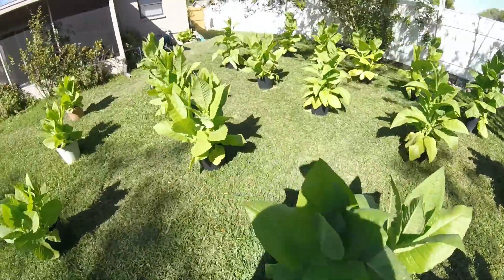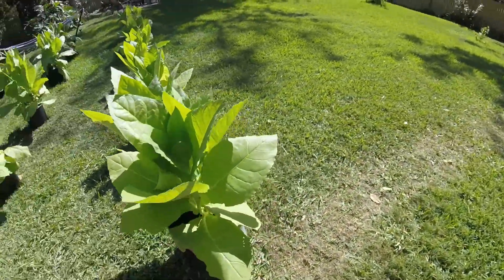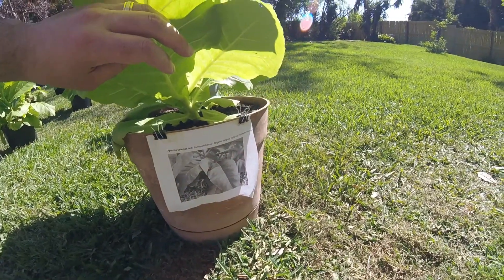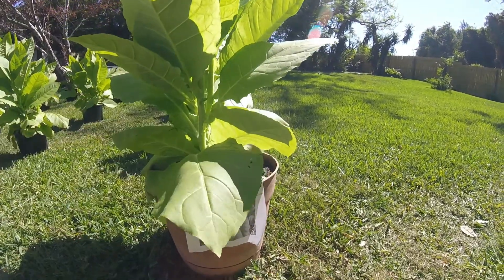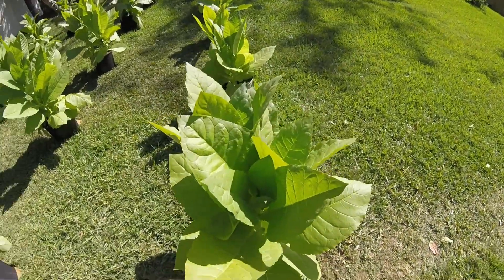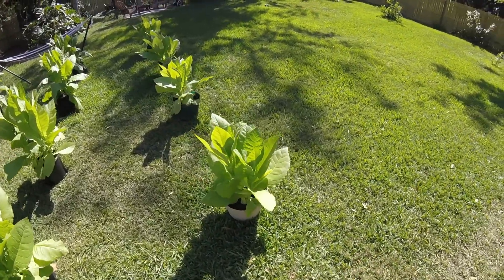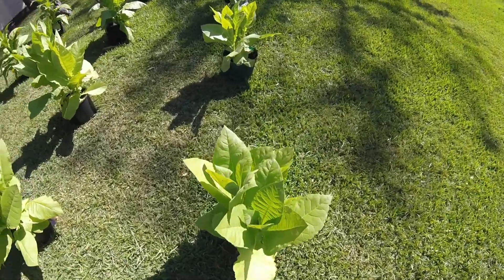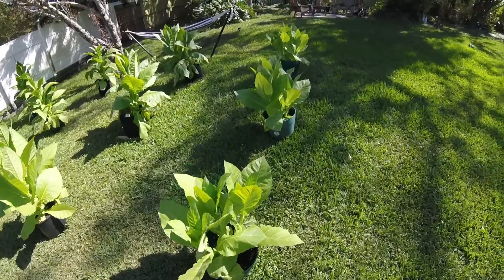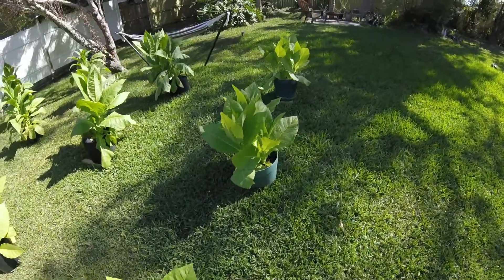That's the cigar tobacco. This last row is organic Virginia tobacco heirloom seed — another type of Virginia tobacco. This one is only about 60 days old; these seeds came later on, so I planted them a little bit later, that's why they're smaller.